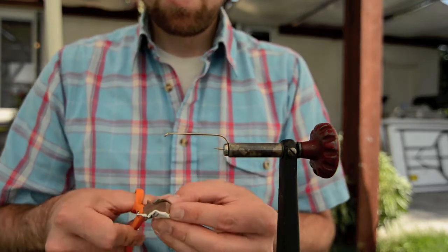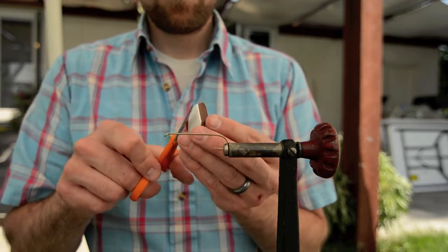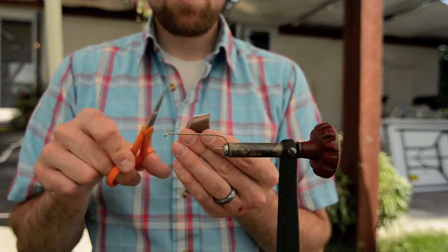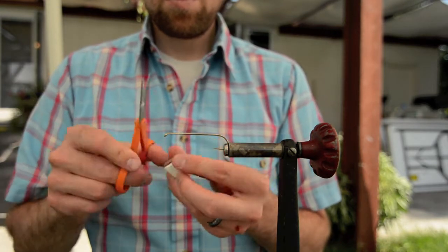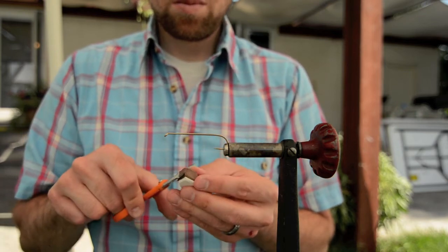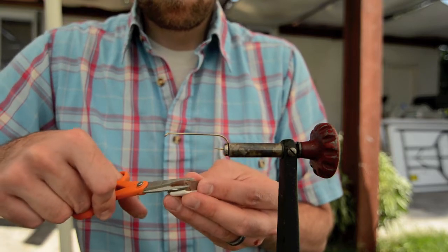I cut the sections about an inch and a half long, then trim the head to a point. What you see me doing here is just taking a little bit of the white off the edges. I'm going to use the white as the top so I can see it a little bit better when I'm fishing it.